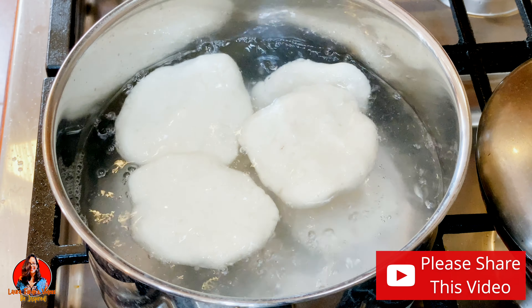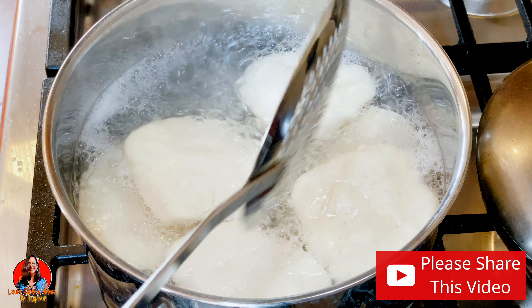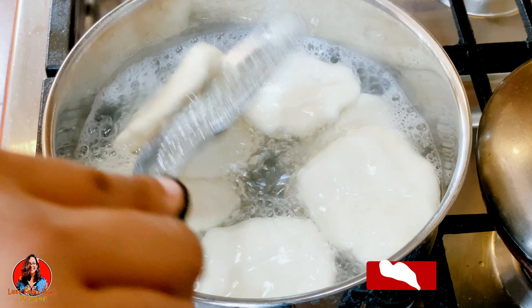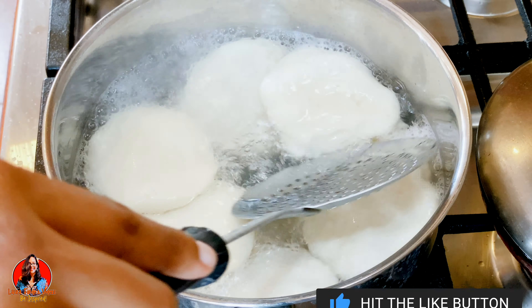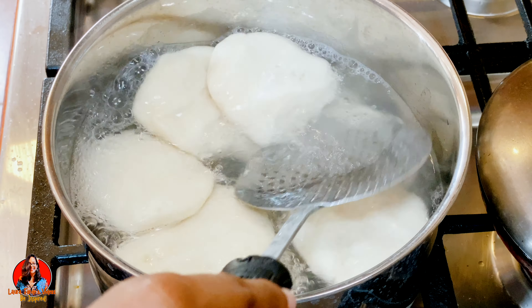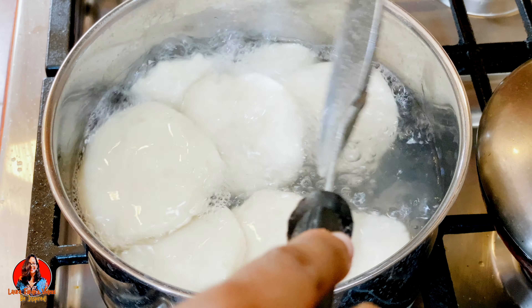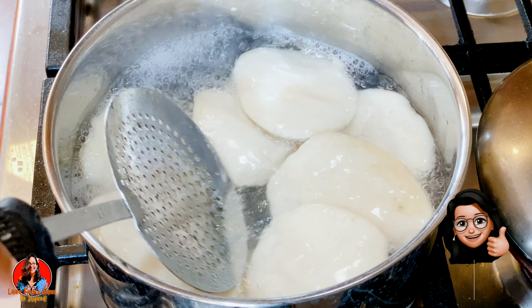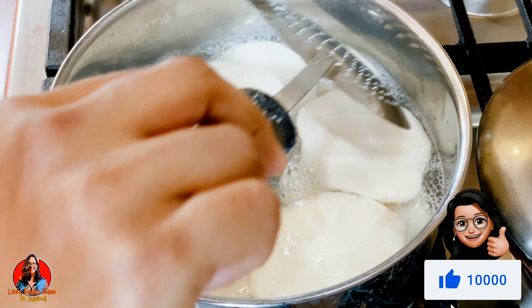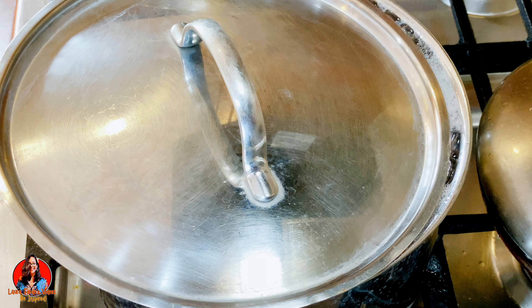After we have dropped them all in, we're going to cover our pot. If you look carefully at how I covered it — we don't want this to bubble over, so if you cover it completely that is what's going to happen. Just leave it a little ajar so it does not bubble over and make a mess on your stove. That's basically how you make your boiled dumplings. Don't forget to give the video the thumbs up and I hope to see you in my next video, bye for now.